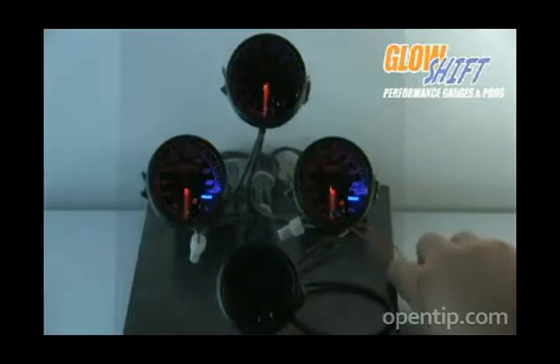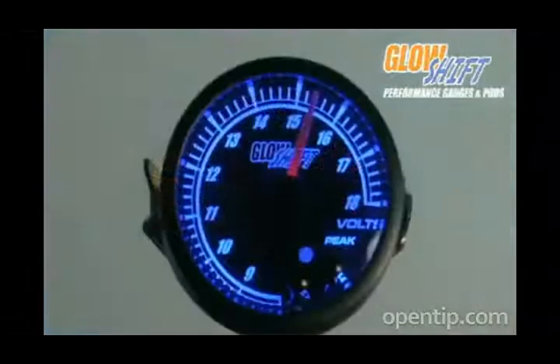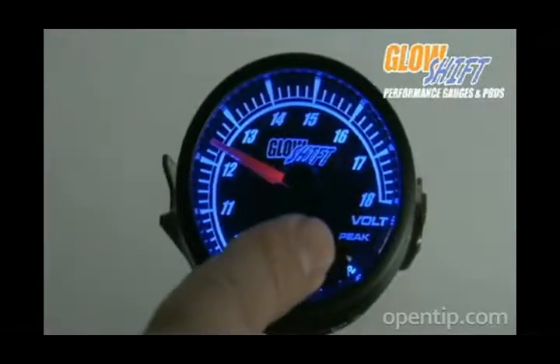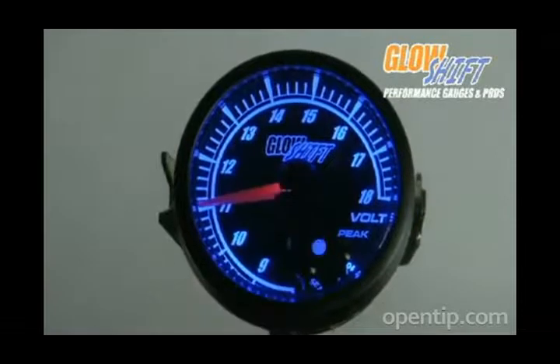Each gauge is packed with unique features such as the color recall ability, a peak recall function, and adjustable high and low warning points which can alert you both audibly and visually depending on your preference.